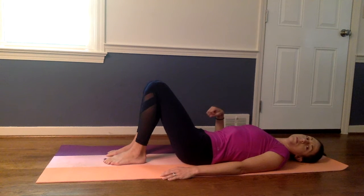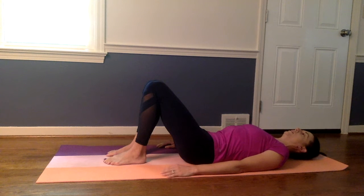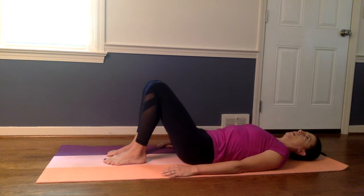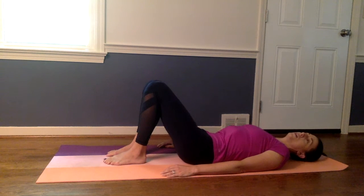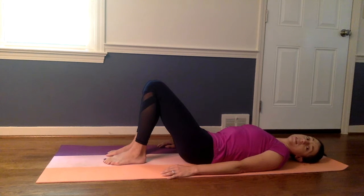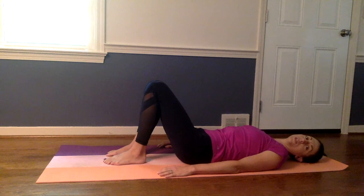Do that again — pull those muscles tight, flatten your back into the floor, and hold, and relax. We've got two more here. You never want to hold your breath, so as you pull your belly into the floor, make sure that you're still breathing and not just holding your breath to tighten those muscles, and relax.